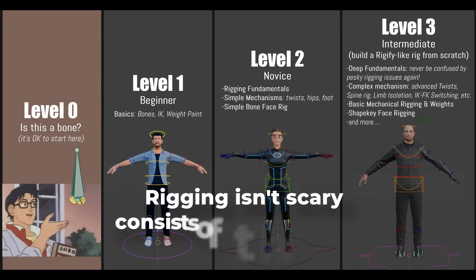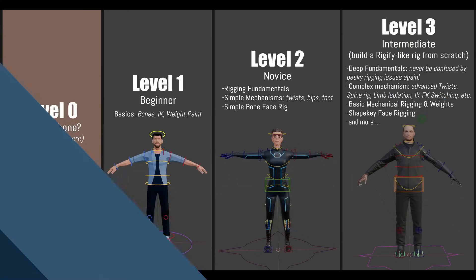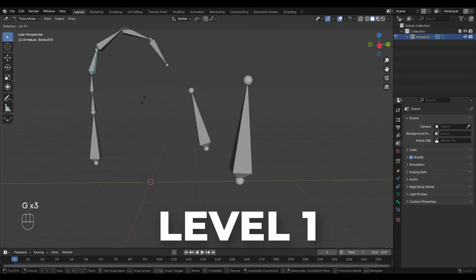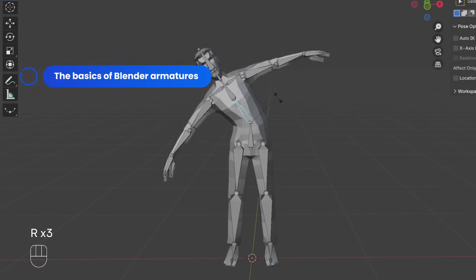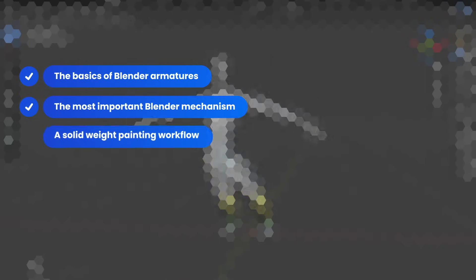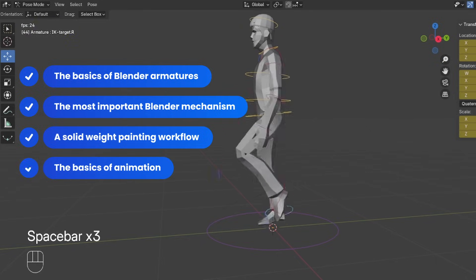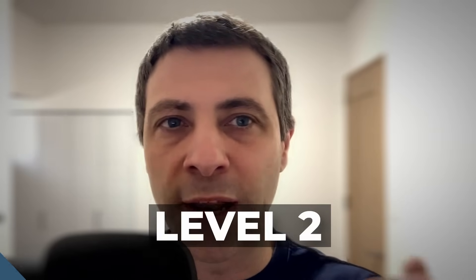Rigging Isn't Scary consists of three levels for a total of 20 hours of lessons. The cool thing is, you don't have to commit to the entire thing. If you only want to learn a little bit of rigging, just do level one. In about an hour, you will learn the basics of Blender armatures — the most important rigging mechanism — a solid weight painting workflow, the basics of animation, and we'll finish the section with a challenge. Level one will be easy, and hopefully you will feel motivated to jump straight into level two.